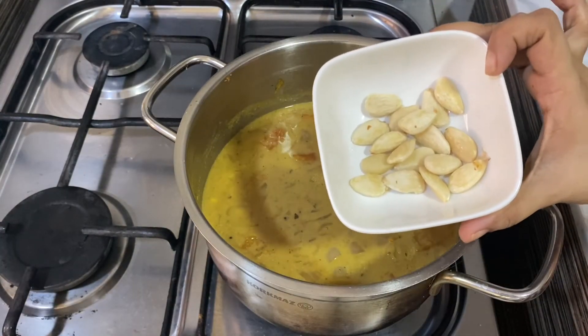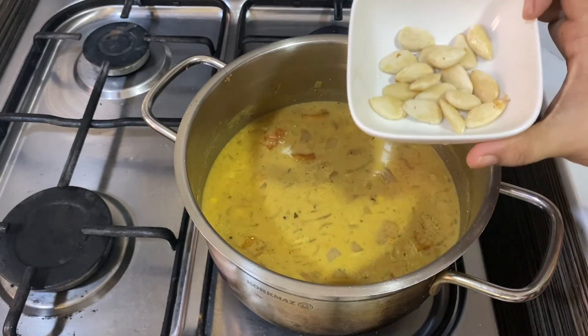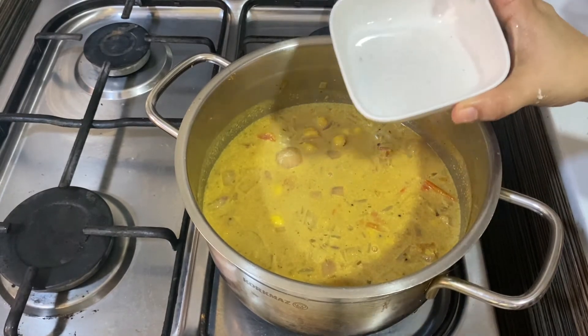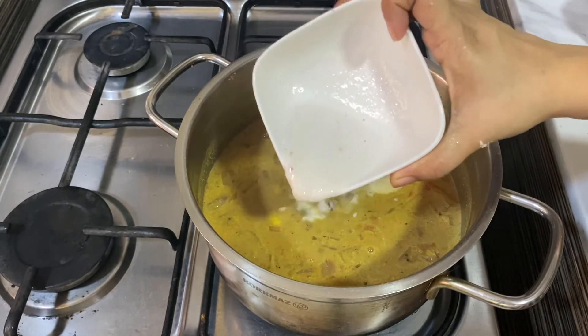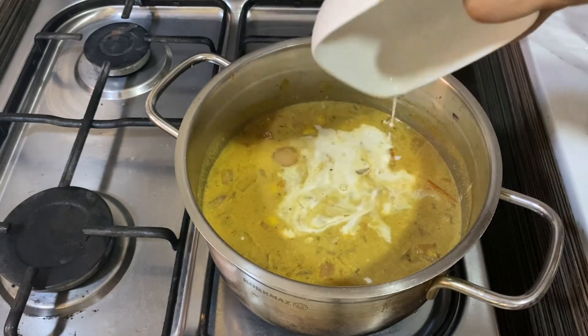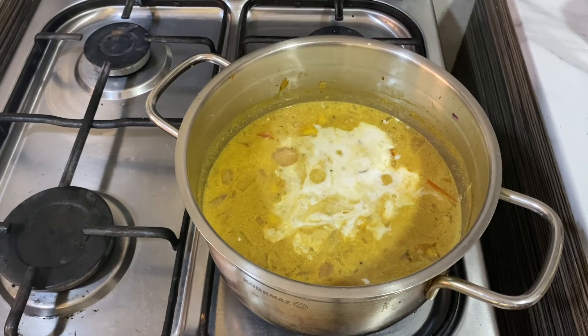To make the gravy a bit more thicker, I am adding 15 to 20 almonds blended into a paste with some water. Cashew nuts may also be used. I had soaked the almonds in hot water for 15 minutes and peeled the skin off.